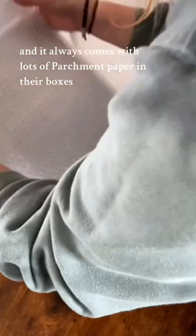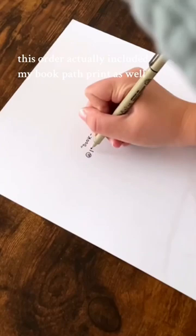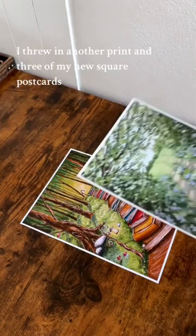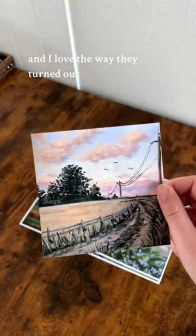This order actually included my book path print as well, and just as a special thank you, I threw in another print and three of my new square postcards. I just got them in for the very first time and I love the way they turned out. They're buy two get two all on my website this week.